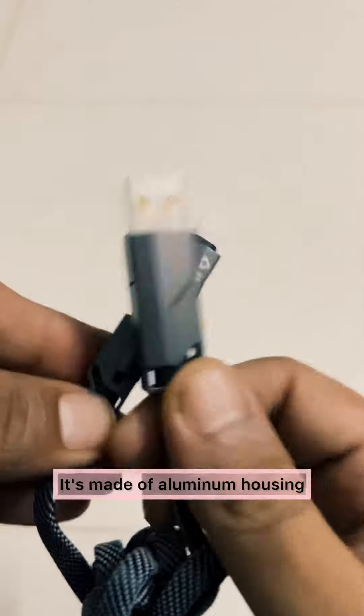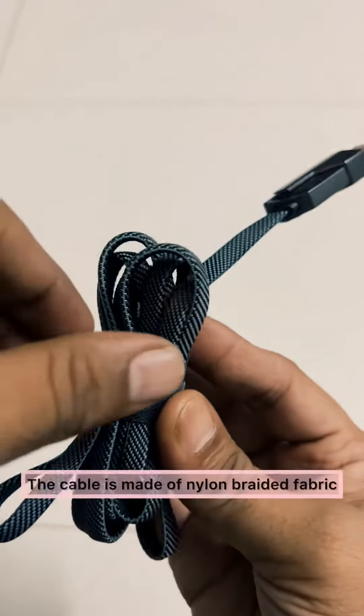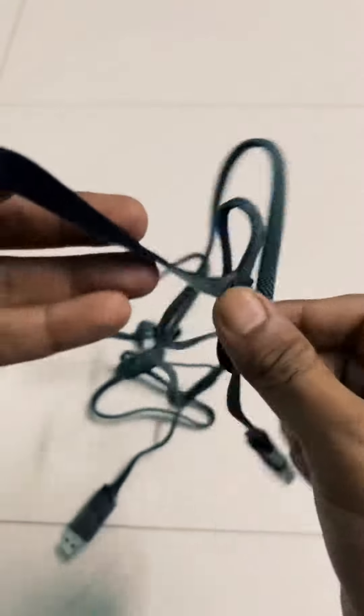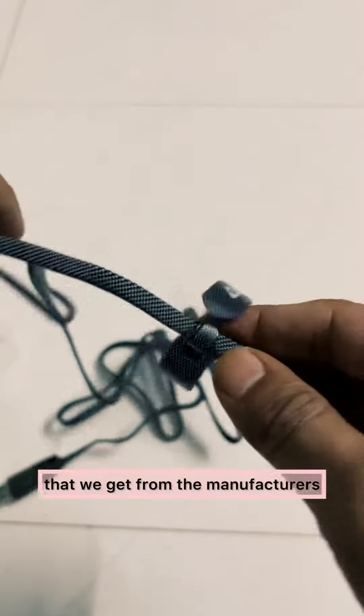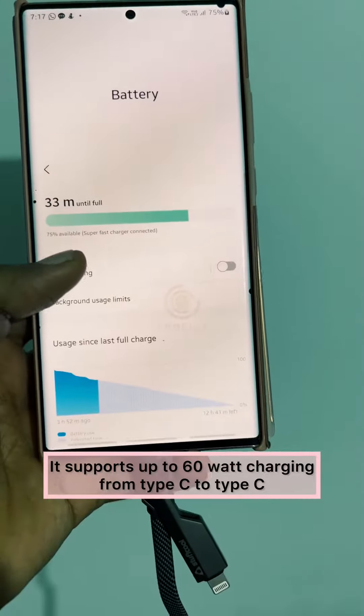It's made of aluminum housing and feels sturdy and premium — I'm sure they will last really long. The cable is made of nylon braided fabric and is 1.5 meters in length, which is pretty long compared to the stock cables we get from manufacturers. It supports up to 60 watts charging from Type-C to Type-C.